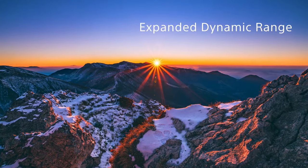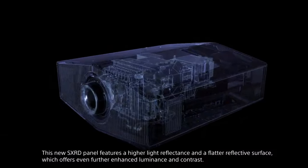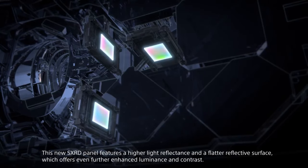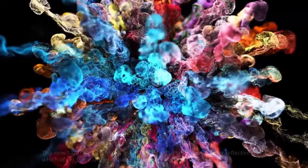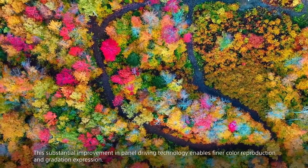It supports HDR technology, enhancing contrast and color range for a more vibrant image. Cognitive processes are used to deliver realistic depth and contrast. X1 Ultimate Luminos Pro enhances the color and brightness of the picture by using a broader palette of hues and shades.